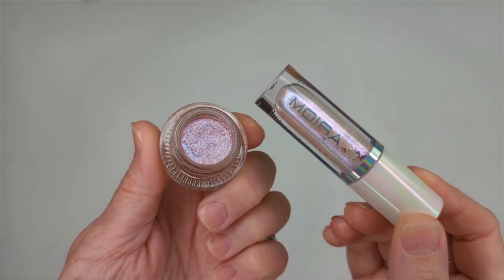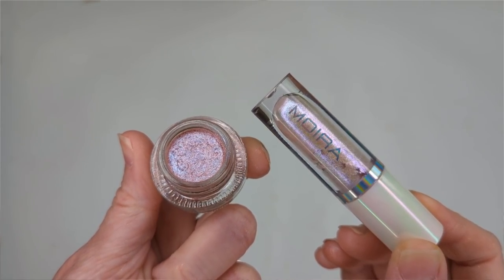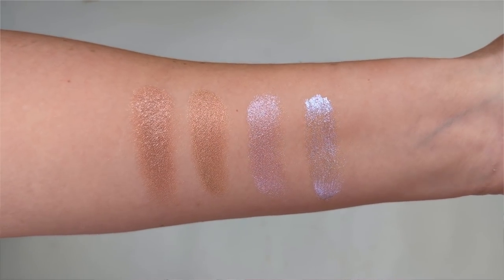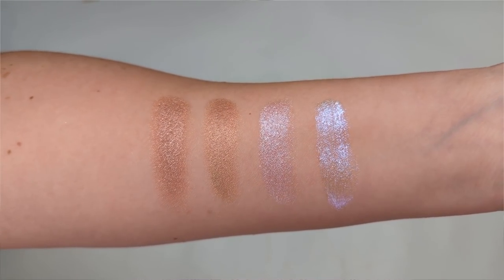Pink Ice has more of a wow factor — glittery, with a shift to it, and it's beautiful. It's actually the one I'm wearing in the video today. These are very long-lasting and don't crease at all, so it's a nice formula. But I don't feel like there's much difference between these and ColourPop, which are so much less expensive with better packaging. Pink Ice looks similar to the Moira Diamond Days liquid eyeshadow in Air Glow, though again the Moira feels slightly more impactful.